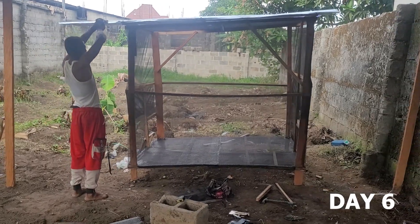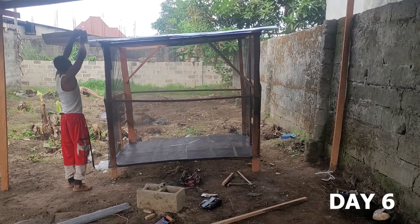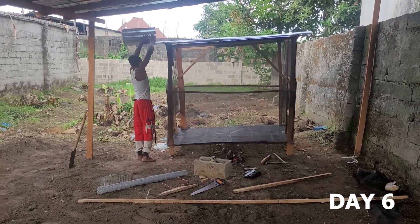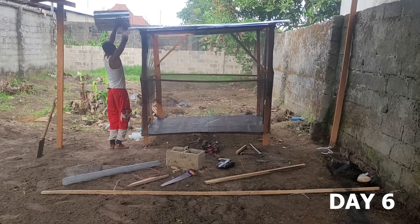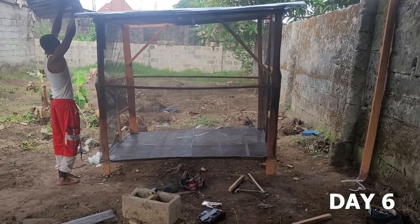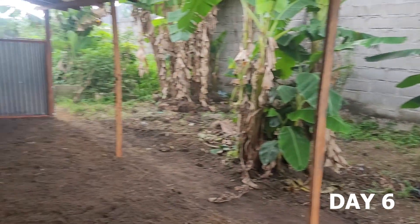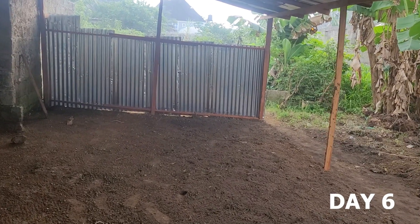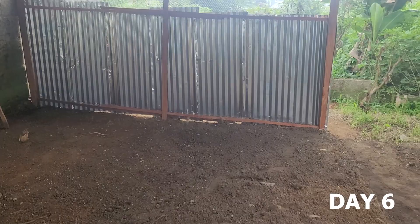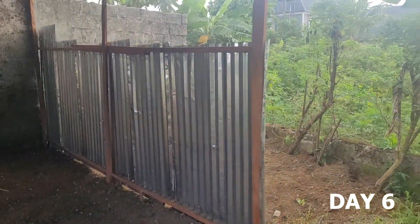It's huge — it's big. This can contain a lot of flies. I'm going to build a second one to get more flies and more eggs. My goal on this farm is to get about 500 grams of eggs every other day.